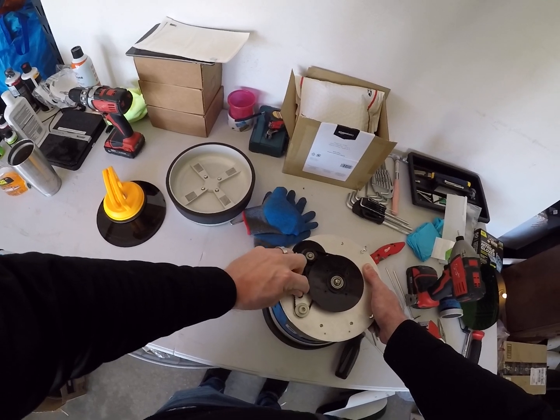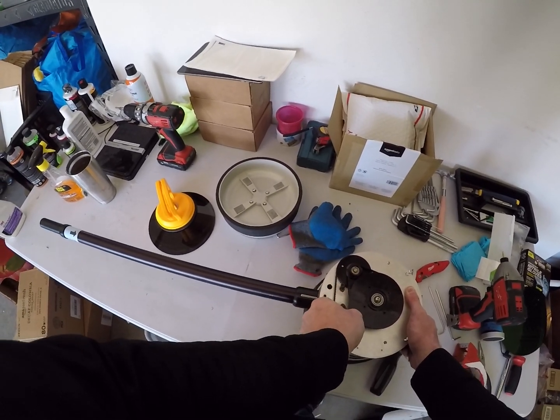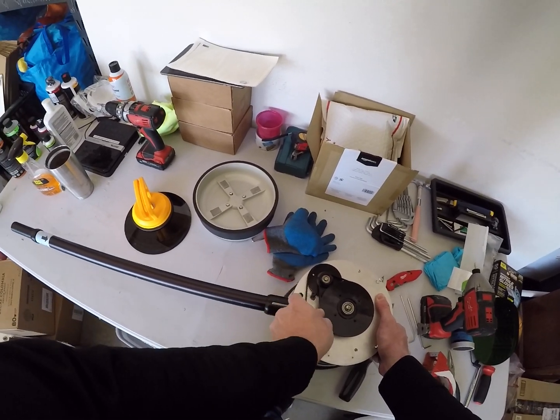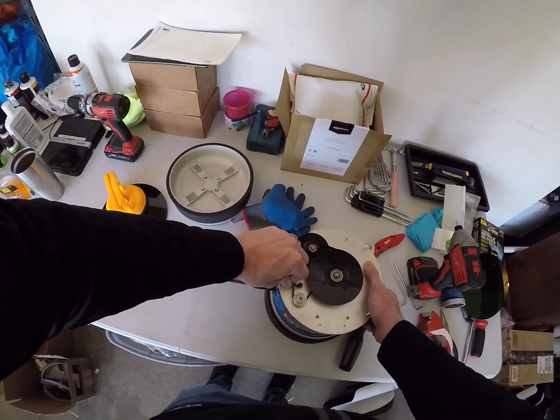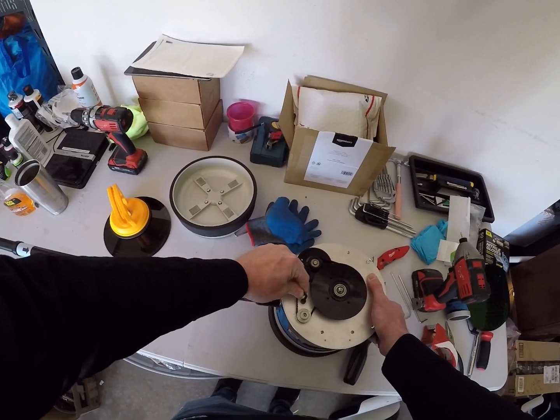The battery compartment is going to be stuck in here pretty good, depending on whether it has ever been accessed before. Typically with these, from what I've seen, if you maintain the battery correctly you can usually get around five or six years out of it.